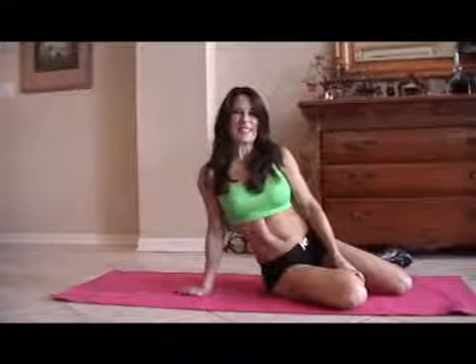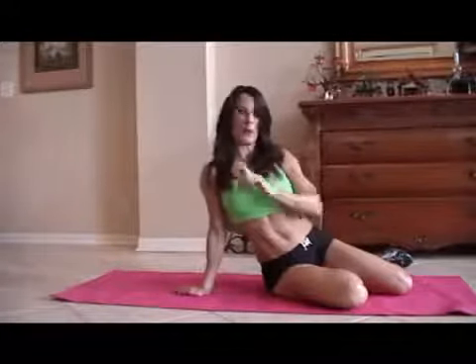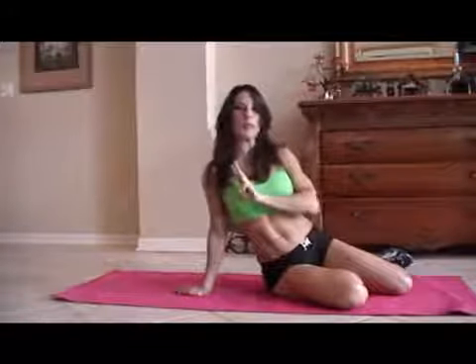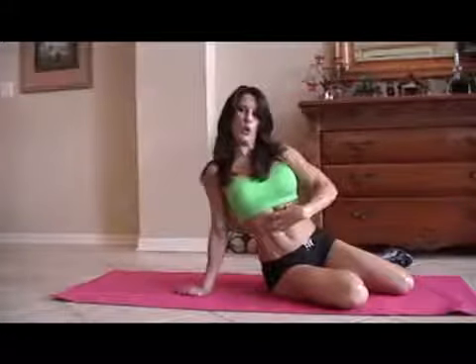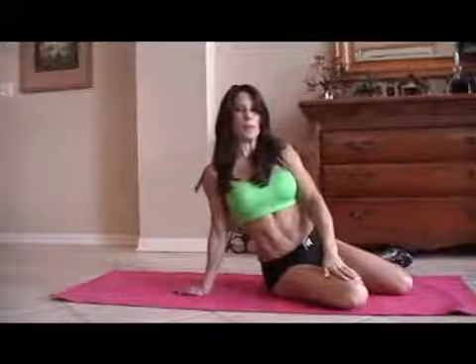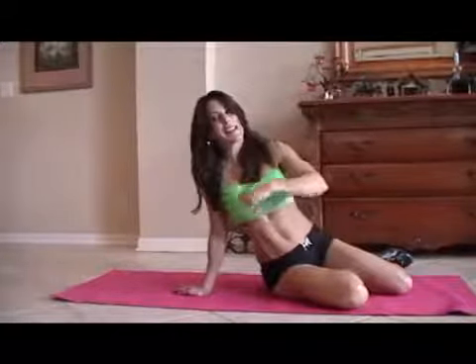Hi everybody, Laura London here. I'm going to be doing an ab circuit today for you. You can take this, do it anywhere. We're going to run through it one time, but you can do it two times, three times, or even 20 times — it's up to you. I'll get your core nice and strong. Here are 10 of some of my favorite exercises, so let's get down on the mat.